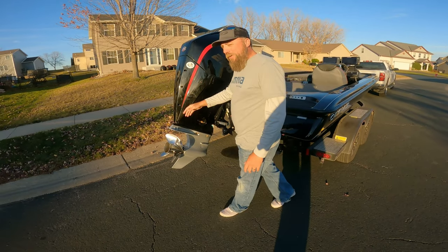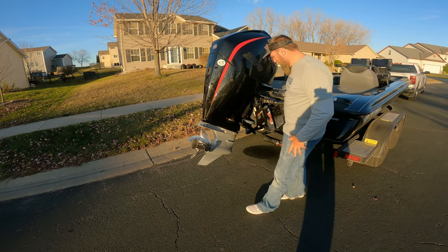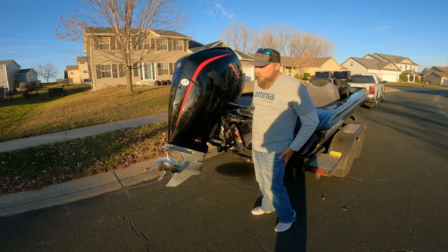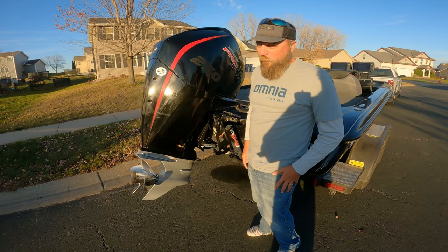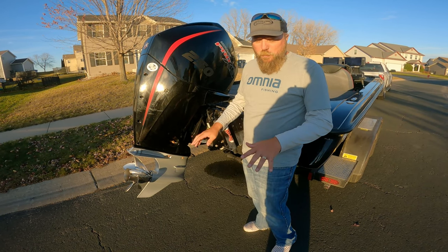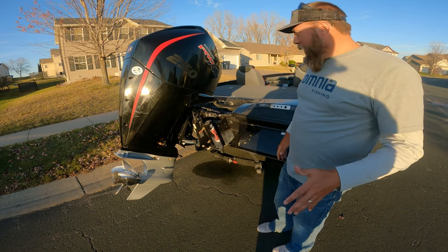I'm running a 23-4 blade — I'm not sure that's the right prop, we'll figure that out once we get pulls on the back of it for spring. Hydraulic Atlas jack plate. If you're going to get a new boat, I definitely recommend getting some kind of hydraulic or power jack plate. It makes loading your boat much easier in shallow water. All in all, I highly recommend that.